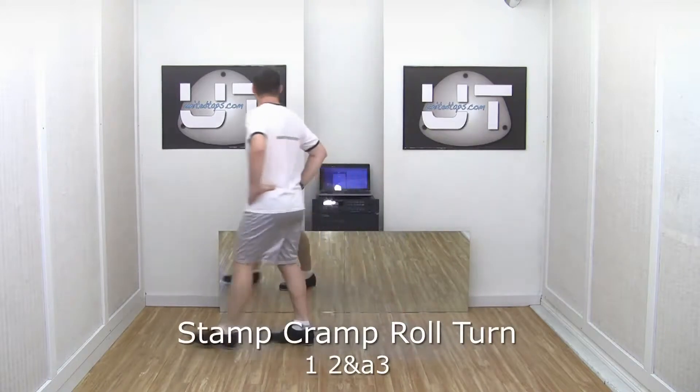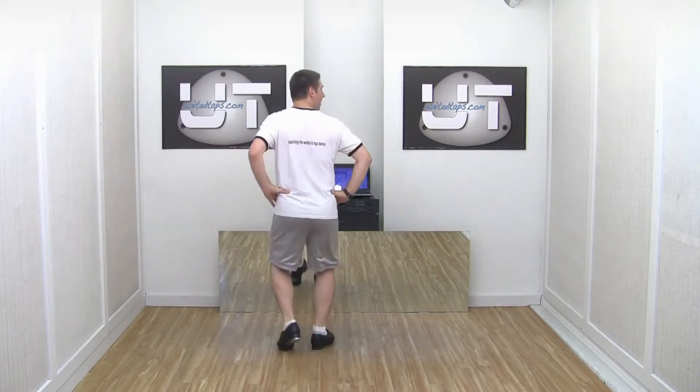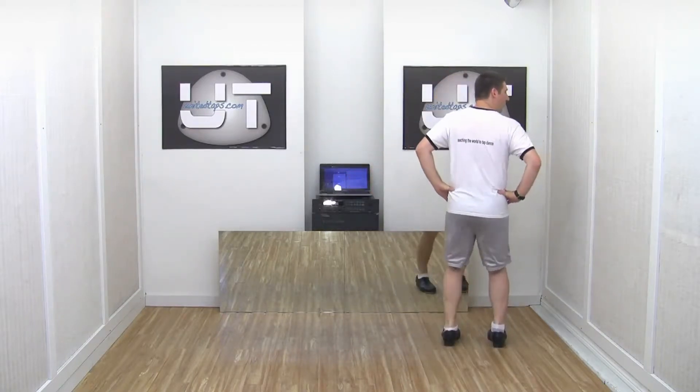Let's try that right side again, slow with counts. Seven, eight, one, two and a three, four, five and a six, seven, eight and a one.